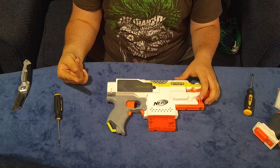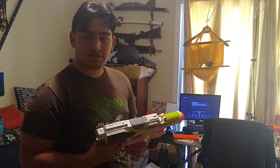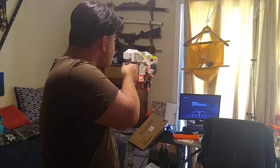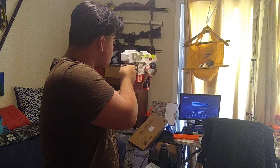First things first, as with every firing demo I do, we're going to start with the darts that come with it — these are the Modulus Elite darts. All right, not bad. Next we're going with some regular blue Elites in a plain orange Elite magazine. Also not bad at all. And finally, AccuStrike darts in the Raptor Strike six-round magazine.